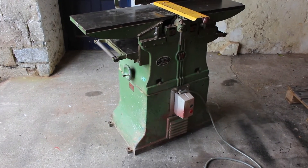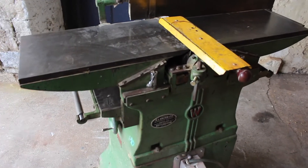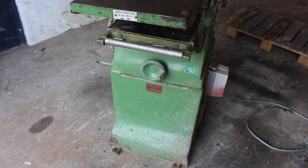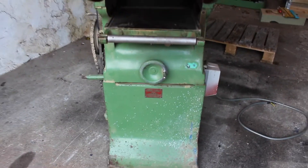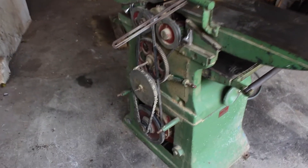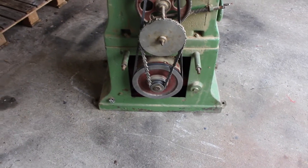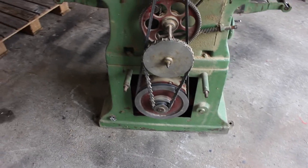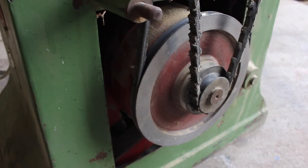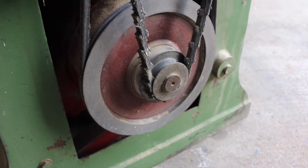Today I'm going to be working on this machine - it's a 12 by 4 inch planer thicknesser. It was made by Whitehead, who were subsequently bought over by Cooksley, very similar to the Wadkin or Sedgwick machines. This machine is a three-phase machine, so today we're going to be converting it to a single phase motor. The motor currently in the machine is a 400 volt three-phase motor rated for two horsepower, which is about one and a half kilowatts.